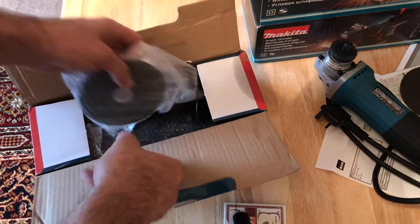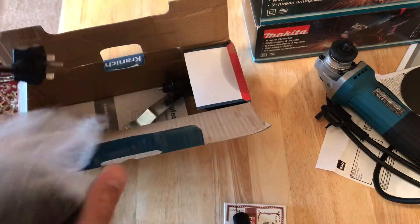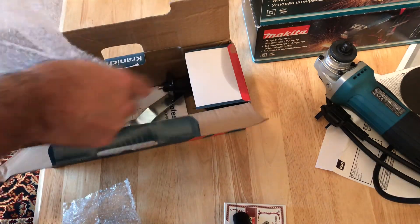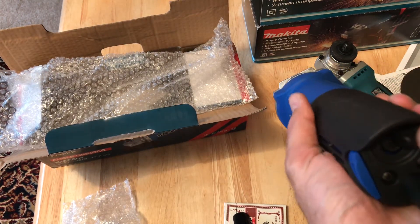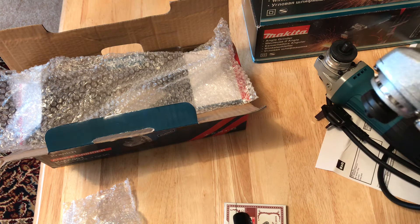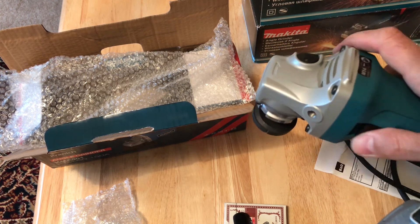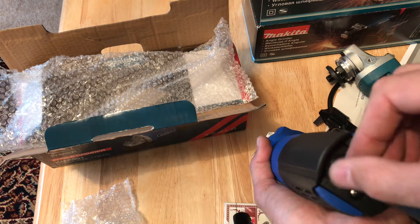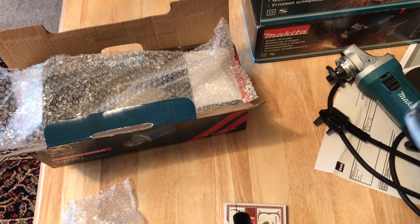They offer many free discs with the cheap grinder, but that doesn't mean it's a good option. First of all, the on/off button is positioned here, so when you turn it on or off you should be very careful as the disc is spinning. Also, this part — you can open it and use it for control — but when you turn it on or off you cannot control it at the same time, so you should be very careful.